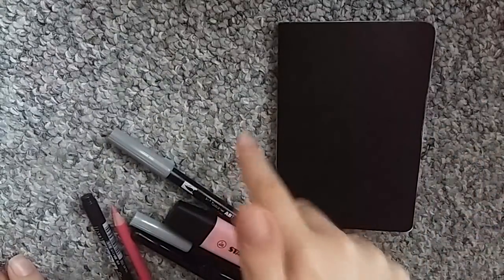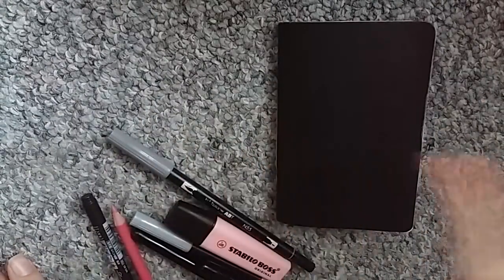Hi, welcome back to my channel. This is my bedroom floor — this is where I film, in case you were wondering.